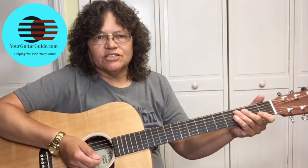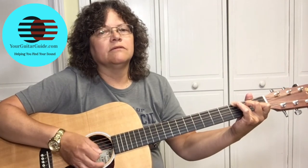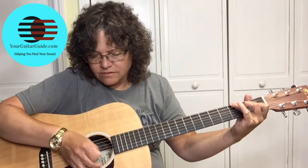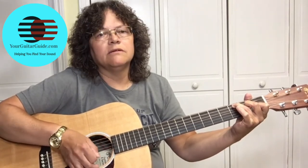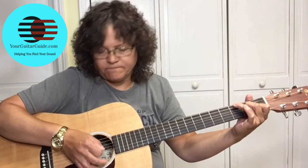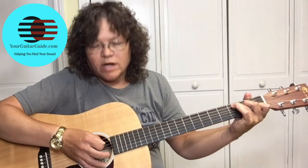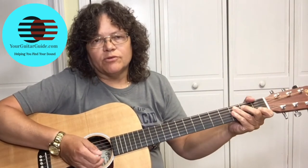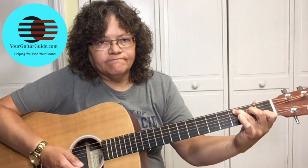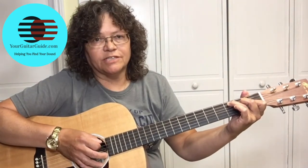At the very beginning it's a slow tempo. Not only are we counting one two three, but we're also going to pick the bass notes. So we're playing the C and picking the bass note in the C, which is the C right here on the third fret of the A string, and then strumming twice.